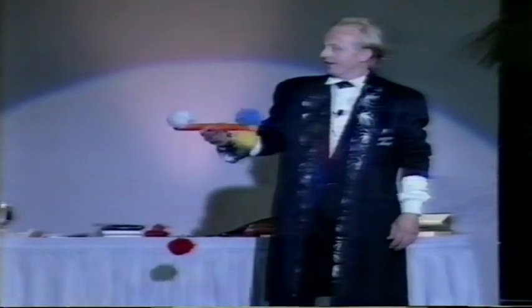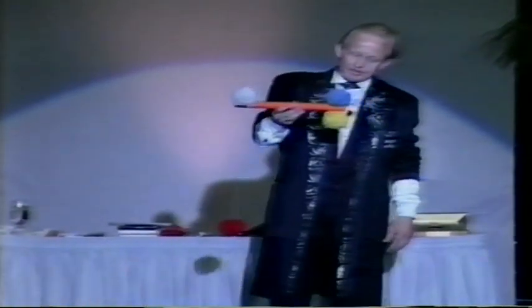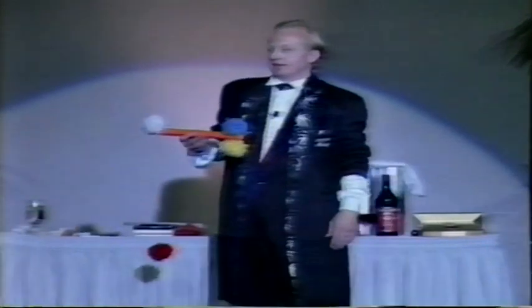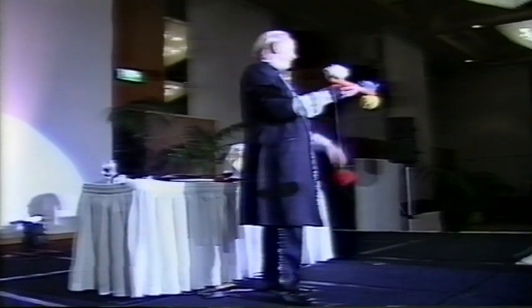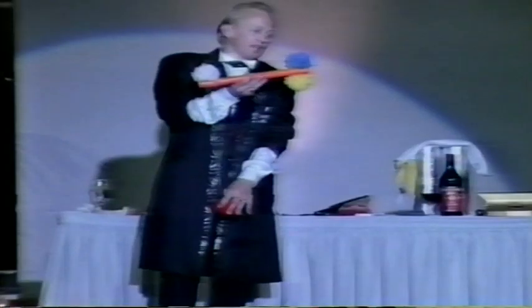People say, how on earth does it work? Some people believe that there is string between the yellow and the red. But look. They say, no, no, no, no. That's not what we mean. The string runs up through there, across there, joins through the yellow. When I pull the yellow, the red goes up. When I pull the red, the yellow goes up because they're connected.